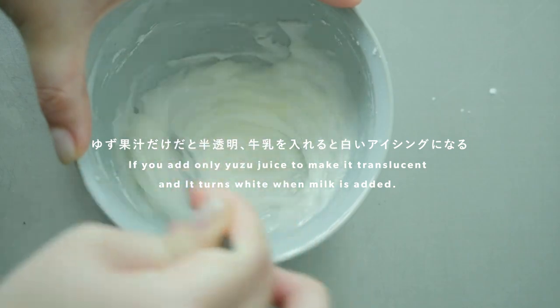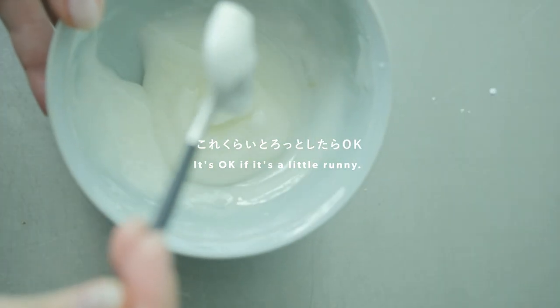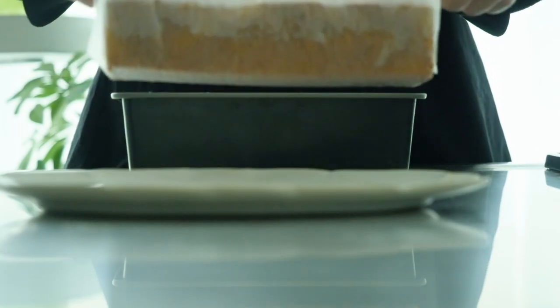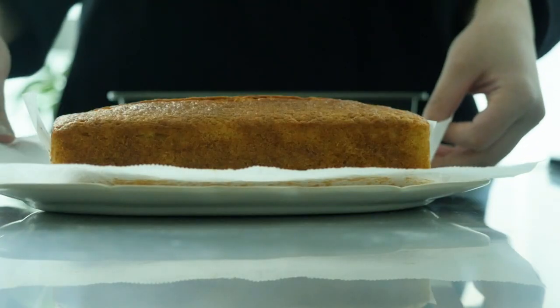That's the best. I'm going to put on a little bit. I'm going to put it on the top. I'm going to put it in a little bit. It's so delicious.